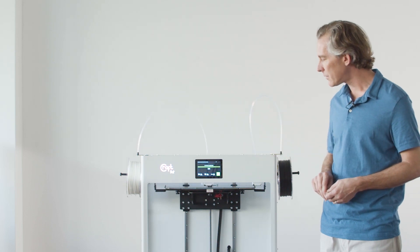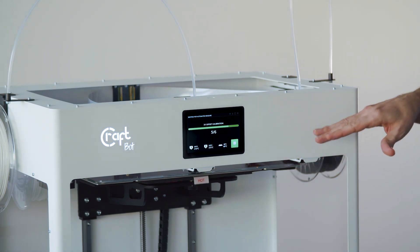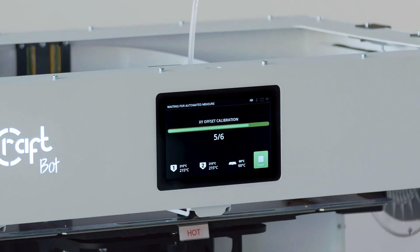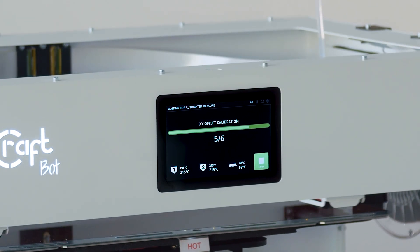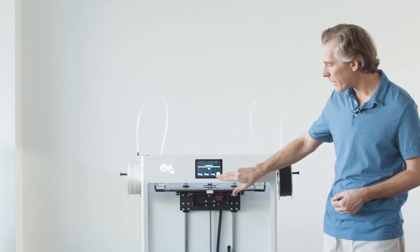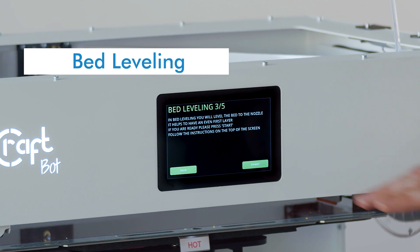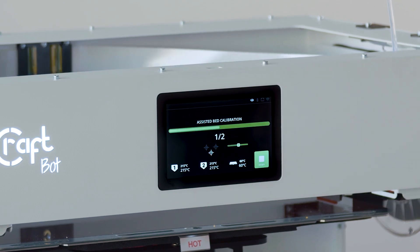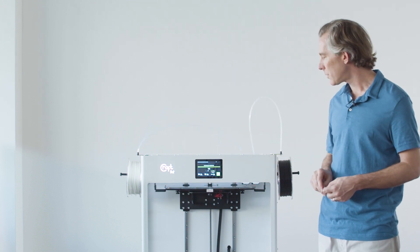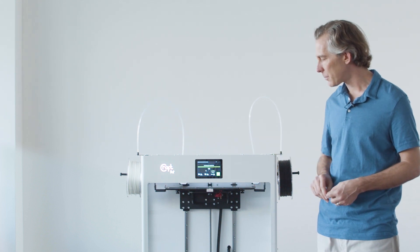Now it's finished calibrating the Z level on each of the two extruders. It's going to go about setting the X-Y offset between the two extruders in order to make sure that they're in alignment. Now our calibration is finished and we're ready to move on with the rest of the wizard. Next we're going to go about leveling the bed, and the printer will take various measurements across the build plate and use that information to make sure that the bed is calibrated correctly.